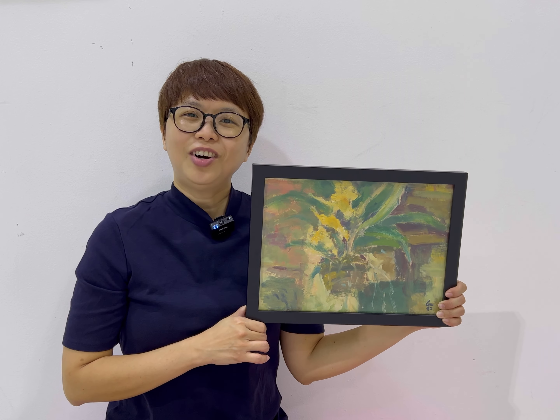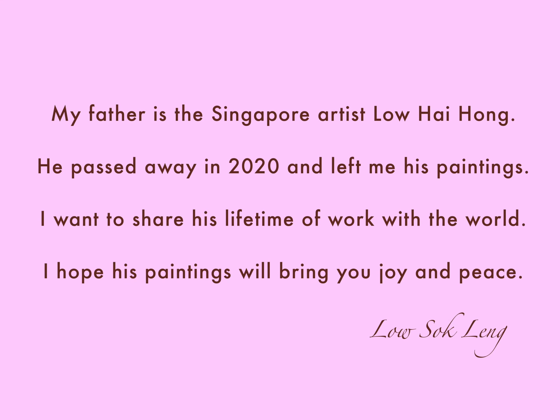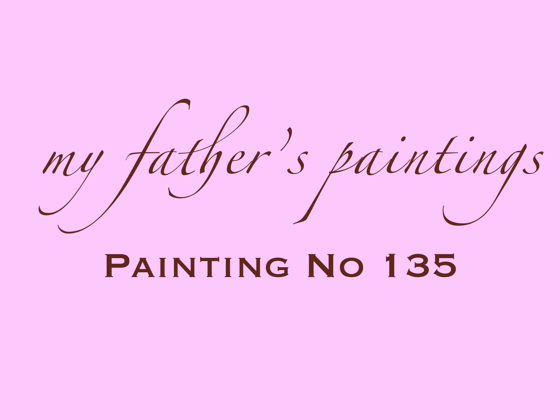I hope you like this painting of orchids and I'll see you for the next painting. So here we go.